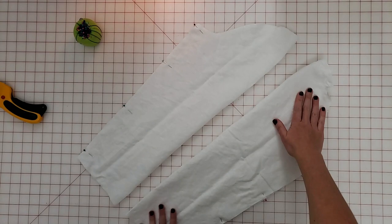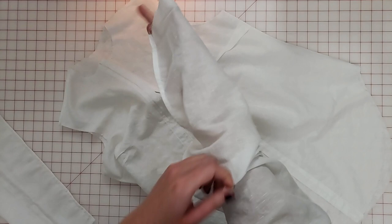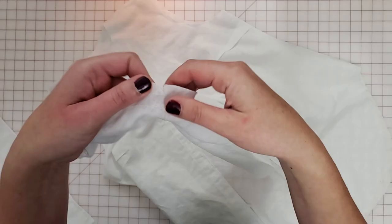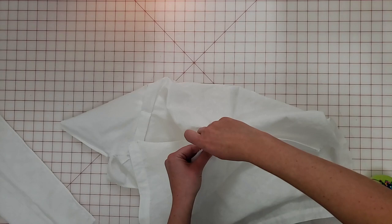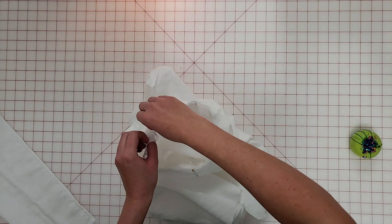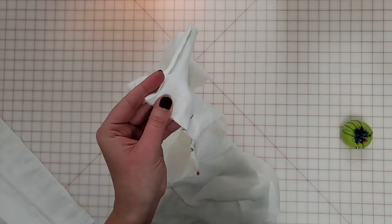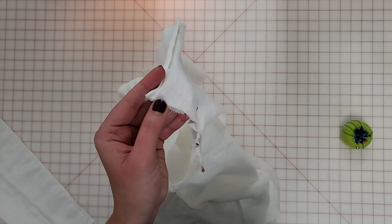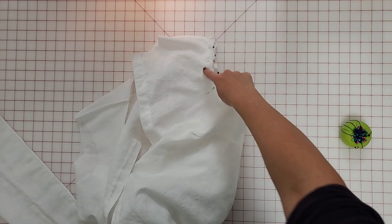Now turn the bodice inside out so the wrong side is facing out, then take your sleeve and turn it right side out. We're going to insert it into the bodice and align it with the armside. Check the notches at the sleeve cap to ensure you're aligning the single notch with the front of the bodice and the double notches with the back. Your sleeves should be right sides together with the bodice while you do this. I like to align the bottom of the sleeve with the side seam first, then align the notches and work to evenly distribute the sleeve cap along the top of the armside. Don't be afraid to use a lot of pins and make sure you get everything evenly distributed.